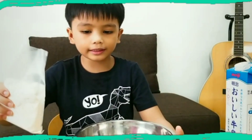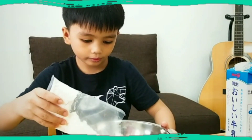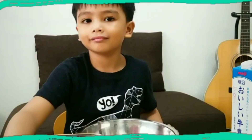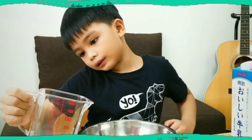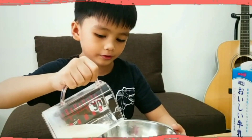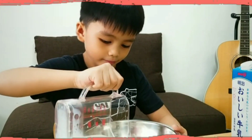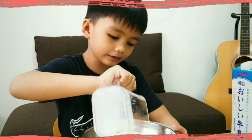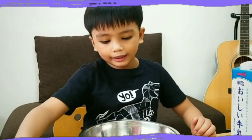We need to put the cake mix in the bowl — be careful. And then we need to put the milk into the mixture, and we need to do it carefully.